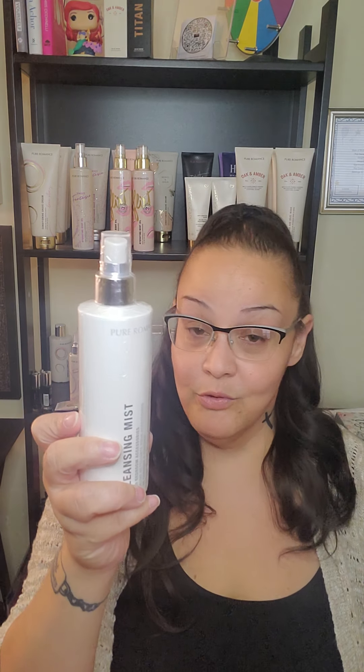What we have is our cleansing mist. The cleansing mist is pH balanced, it won't dry your toys out, and doesn't contain any alcohol. It also doubles as a makeup brush cleaner, so that's pretty awesome — you get a whole bonus with it.